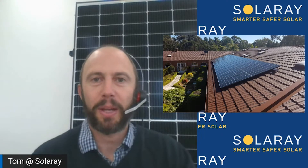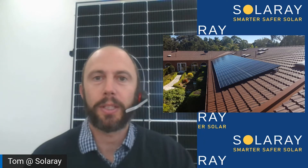Hi, Tom from Solaray here. Welcome back to another video. Today we're going to have a look at what's included with a solar system, but importantly as well, what's not included, because sometimes there are add-ons or optional extras that you actually do need to have. So it's important to know exactly what's included in the quote before you sign up to an installation.